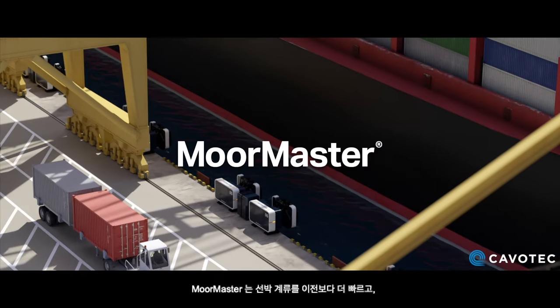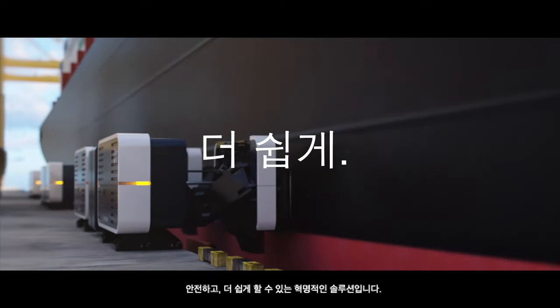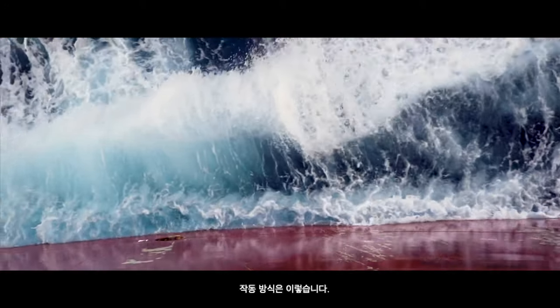MoorMaster is revolutionising the mooring of ships, making it faster, safer and easier than ever before. Here's how it works.